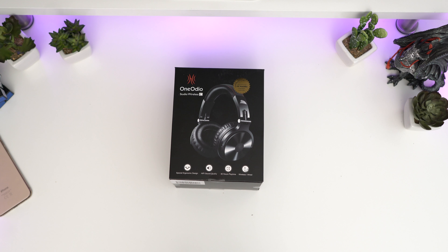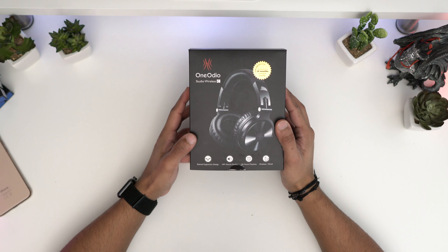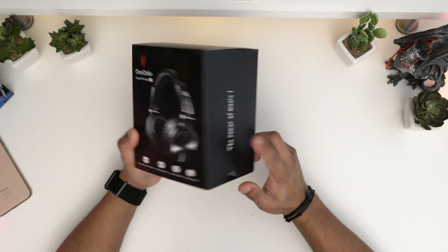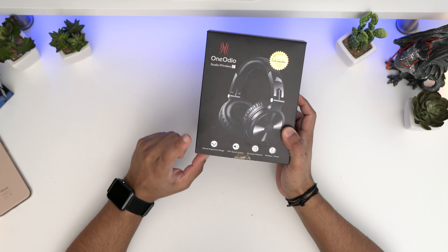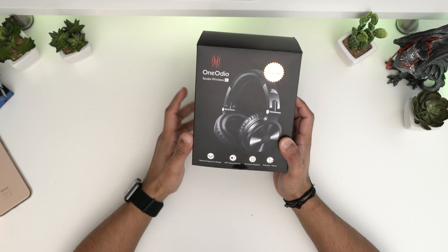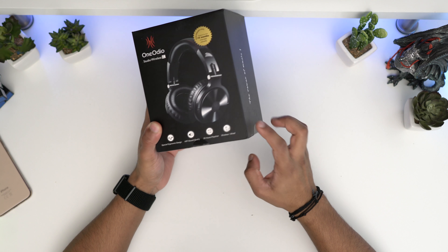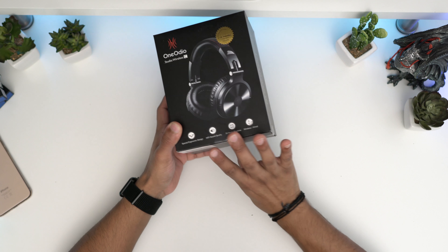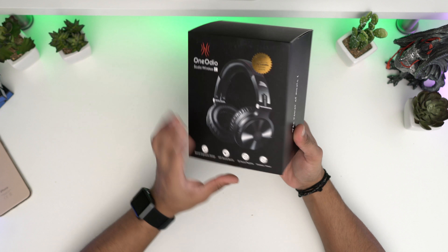Hey guys, welcome back to LS Tech. It's your boy Luke here and today I've got another pair of headphones. These ones are currently one of the best sellers on Amazon here in the UK. It's the One Audio. They have three different versions: a Bluetooth version, a wired one, and a gaming one with a microphone. I've got the Bluetooth version here. They go for just under 30 pounds.